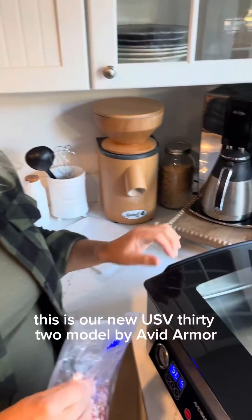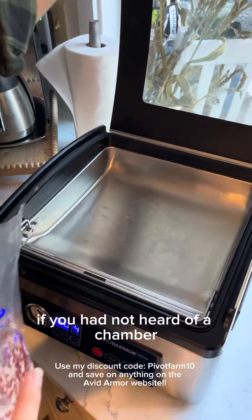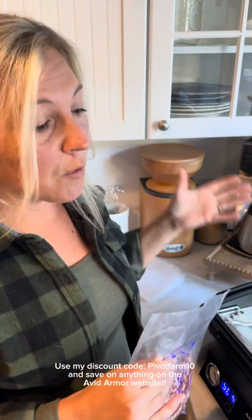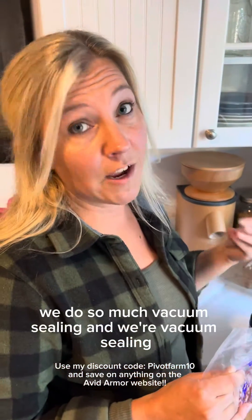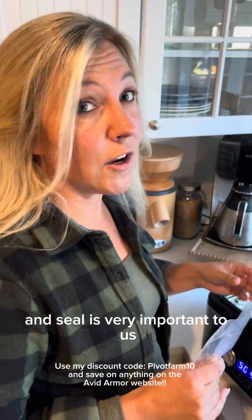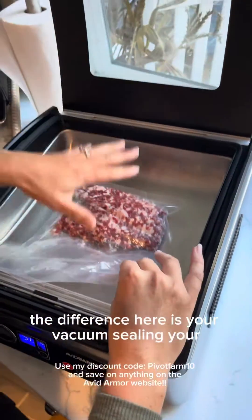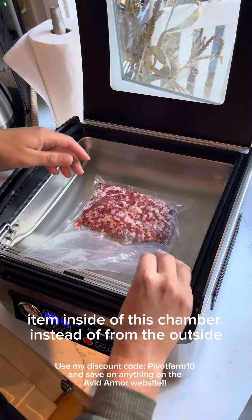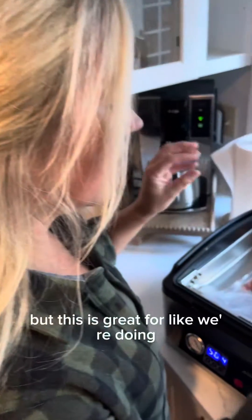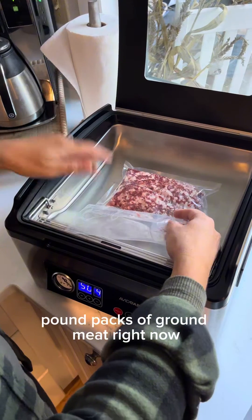This is our new USB 32 model by Avid Armor. This is a chamber vacuum sealer — if you hadn't heard of a chamber vacuum sealer until now, you're not alone. I hadn't either until we got this machine, but we do so much vacuum sealing and we're sealing large amounts of meat for the deep freezer, so having a good vacuum and seal is very important. The difference is you're vacuum sealing your item inside the chamber instead of from the outside, so you won't be able to do a large item like a turkey or whole chicken, but it's great for pound packs of ground meat like we're doing now.